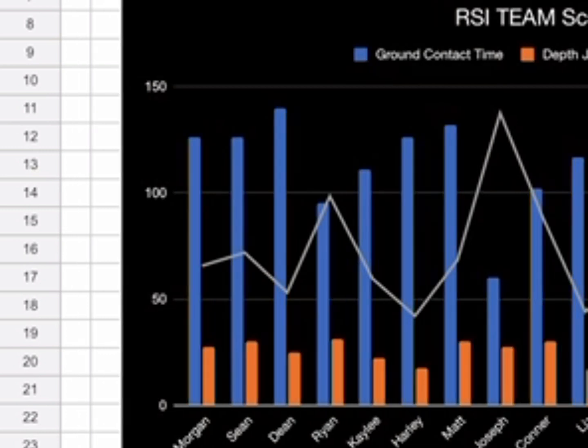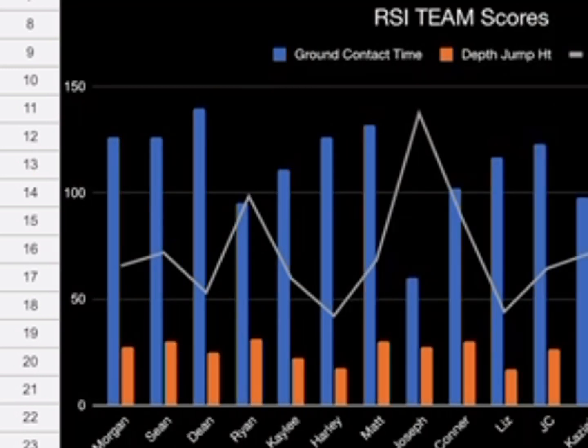This can also be a big determining factor for injury if it's off too much. Joseph has a very low ground contact time, meaning tight tendons, but his jump height is average — around 27, likely right at the team mean. Ryan had a low ground contact time too, but not nearly as low as Joseph's, and his jump height was the highest. Height shows strength; ground contact time shows the neuromuscular system and tendons.